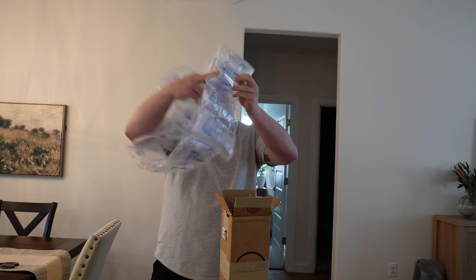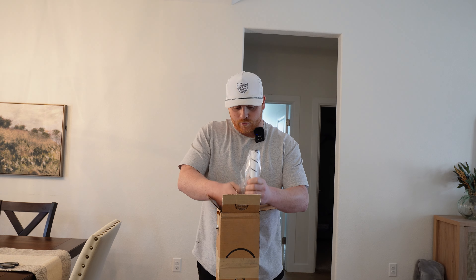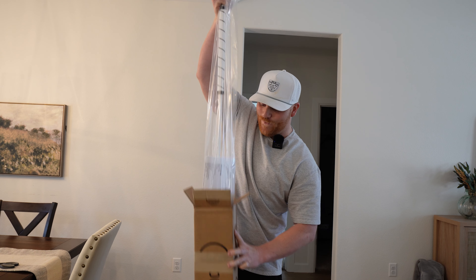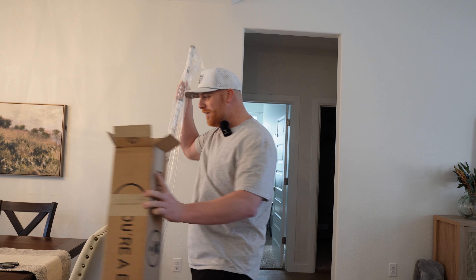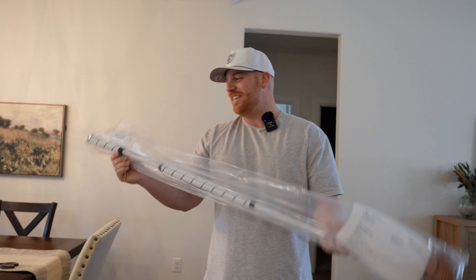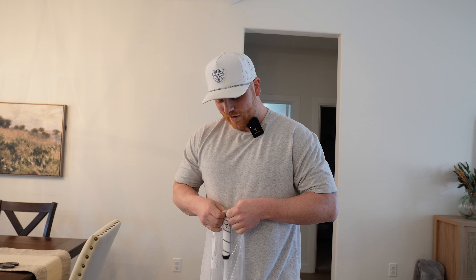Shipping was pretty quick — I ordered this about three weeks ago so got it in pretty quick. Look at this! This is gonna be so funny because I've never even tried a broomstick putter, so I'm gonna look like I have no idea what I'm doing.